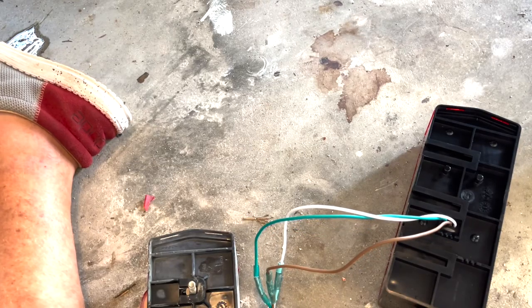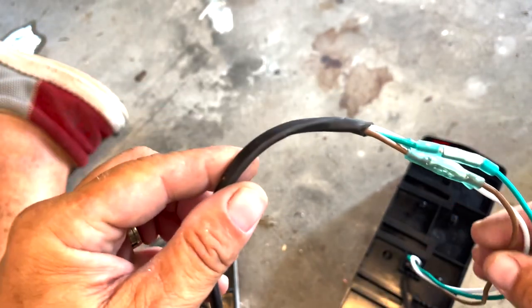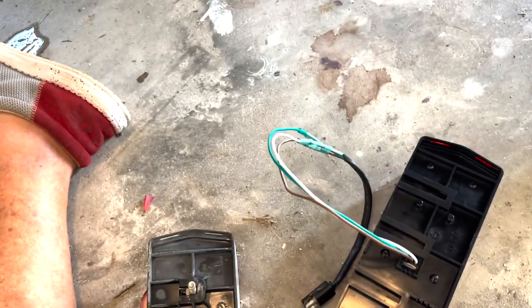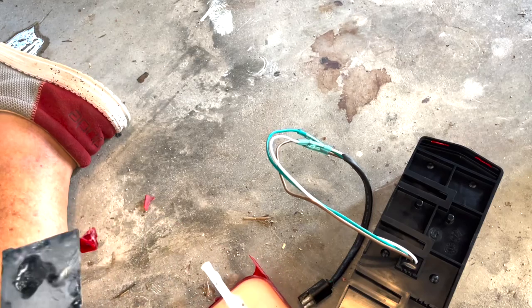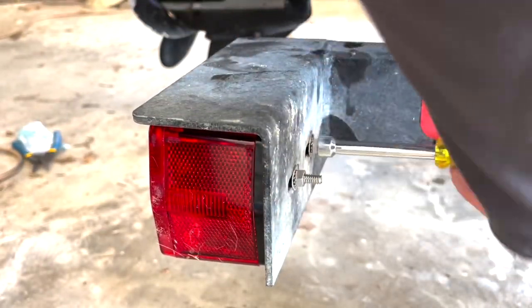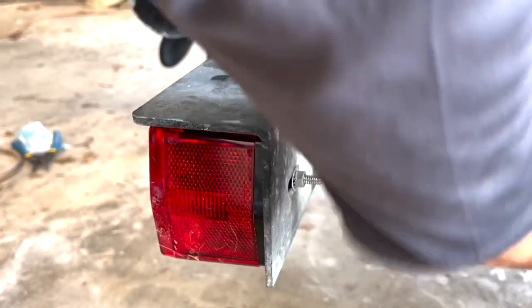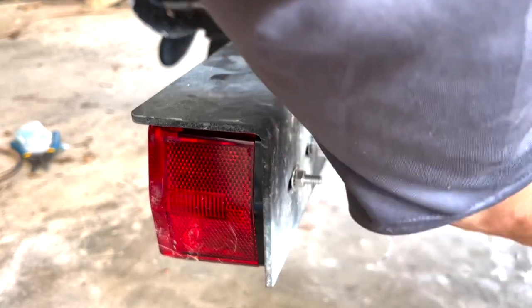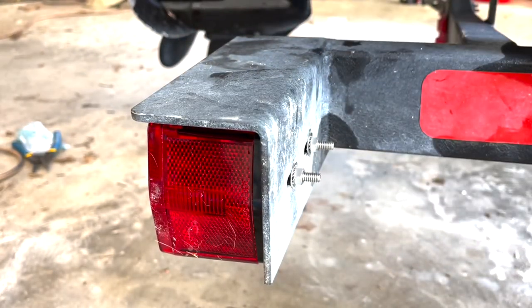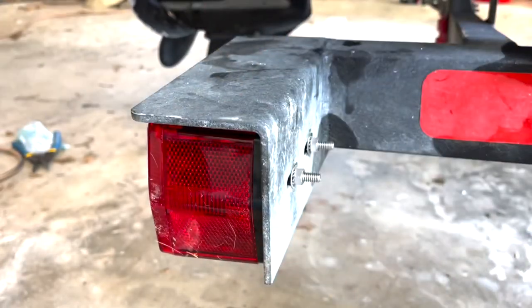There's more than one way to do this - I could have definitely bought one with the plug in, but it's all good, these are 16 bucks. And that's all you have, besides maybe cleaning up the trailer - it's a little dirty.